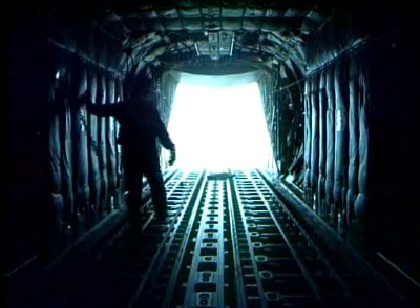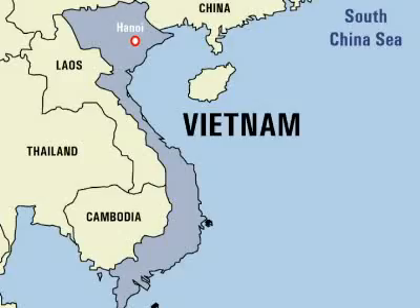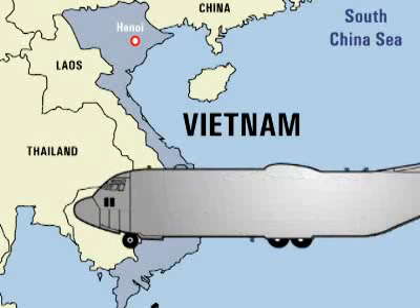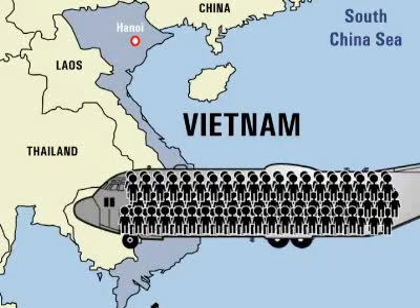The fuselage of the C-130 is where the cockpit, crew, passengers, and cargo are kept. It's roomy, to say the least. In fact, in 1975, 452 people all piled into a C-130 to flee Vietnam at the end of the war — thirty-two of those people were crammed into the cockpit.